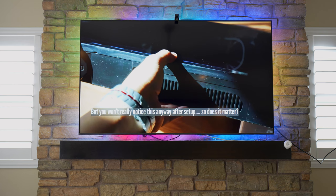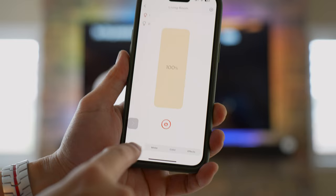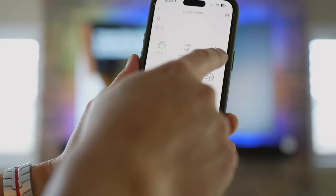Here are some settings — there's a brightness setting, whether you want straight-up white, specific colors, or specific effects including color cycling, rhythm, festival, Halloween, Christmas, and all this stuff.